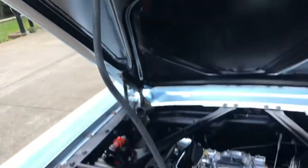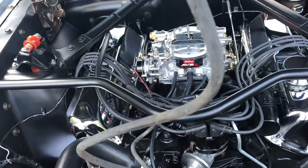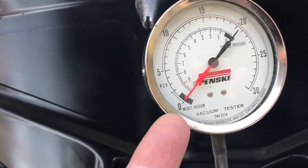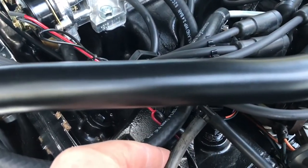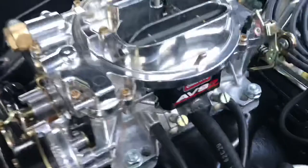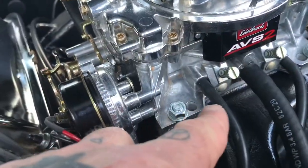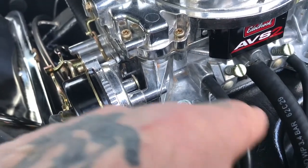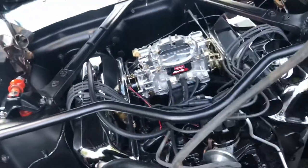If you're having some tuning problems and you can't get your car to run quite right, the vacuum gauge is your friend. I've placed a T into my vacuum advance line that goes over to manifold vacuum. My ported vacuum actually goes down to my transmission modulator.